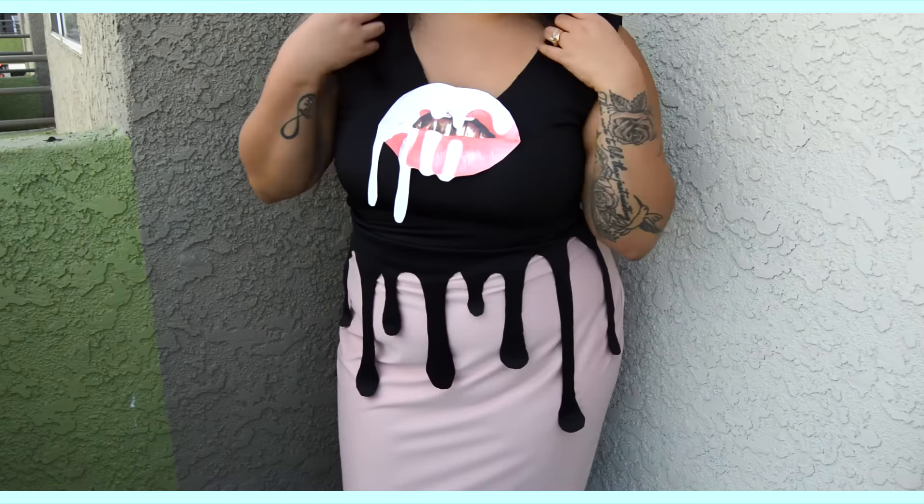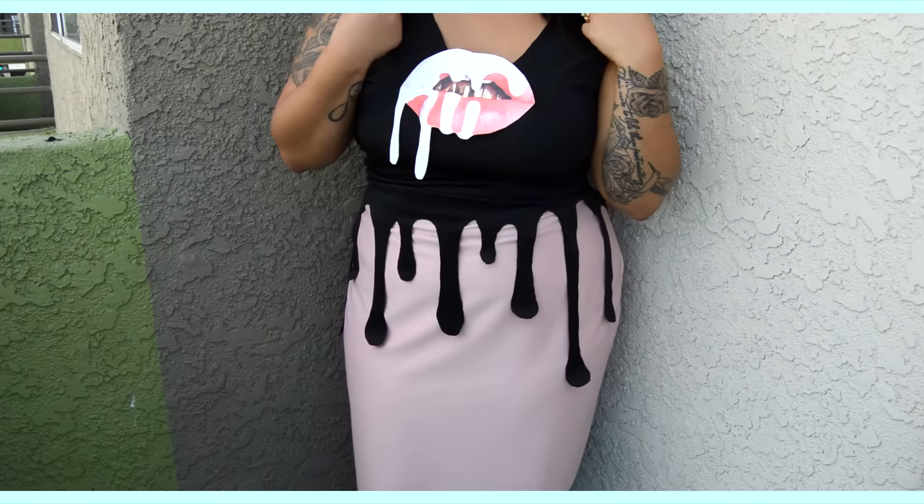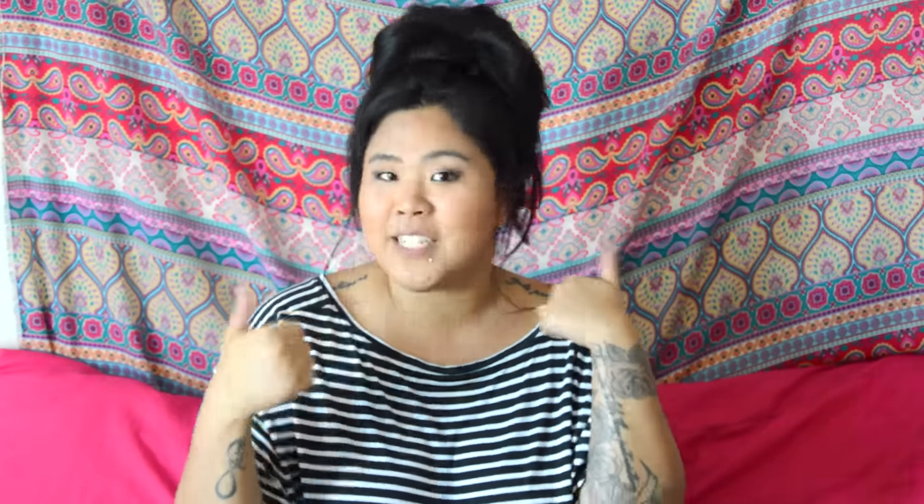I think this costume idea is so cute, so thank you so much to everyone who requested it. I hope you guys liked how it turned out — it's so great especially since you and your friends can go out as your favorite lip kit shade. Thank you for watching! If you liked it, please give it a thumbs up, subscribe below, and comment down below with ideas for a Halloween series name — if we use yours I will shout you out!